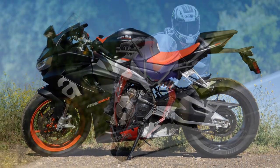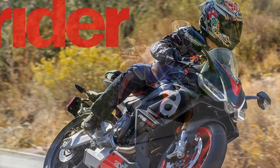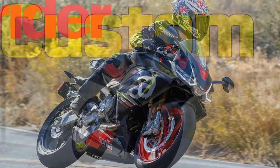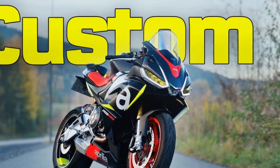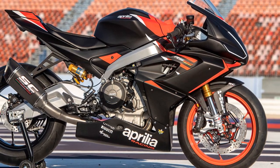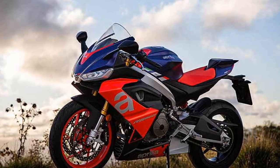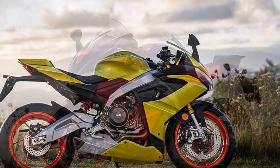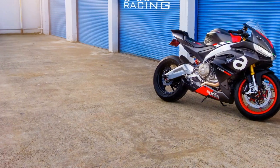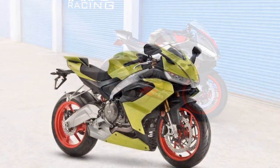Handling and driving impressions of the Aprilia RS 660. The RS 660 is renowned for its exceptional handling and driving experience, making it a favorite among motorcycle enthusiasts seeking an exhilarating ride. 1. Agility and responsiveness — the RS 660 is a nimble and agile machine. Its lightweight aluminum frame, coupled with a compact design, allows for quick changes in direction. Riders will appreciate its ability to effortlessly flick from one corner to the next, whether navigating tight urban streets or carving through winding mountain roads, responding with precision and confidence.